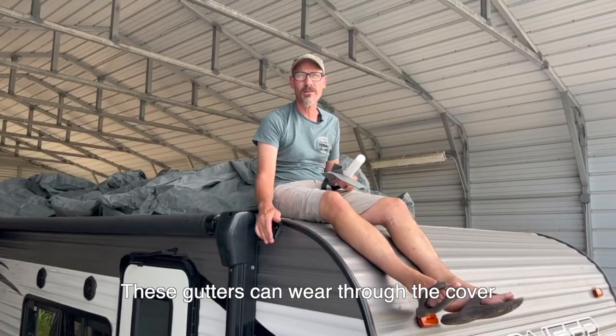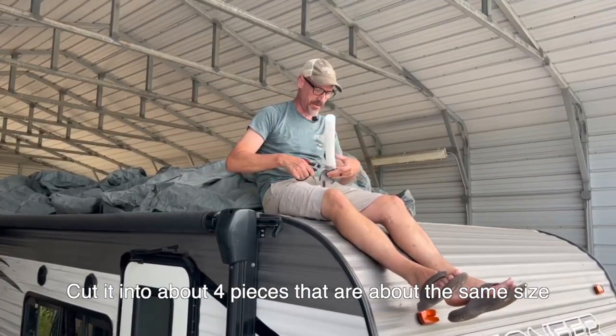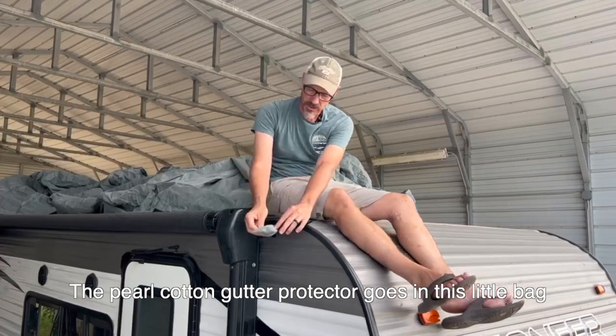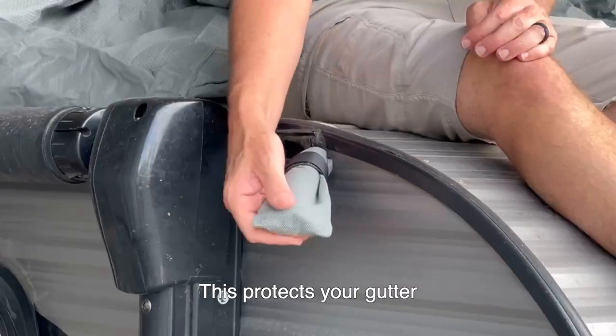The gutters can wear through the cover. The cover comes with a pool noodle — cut it into about four pieces of the same size. The noodle goes in this little bag; wrap the velcro around it. This protects your gutter.